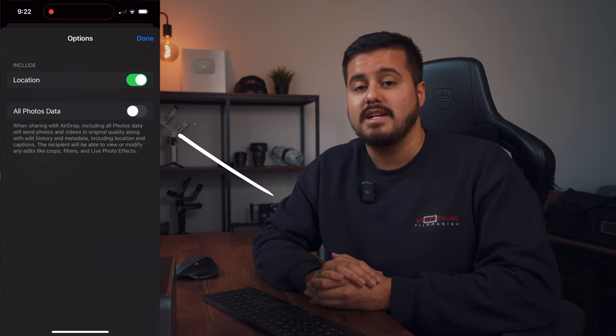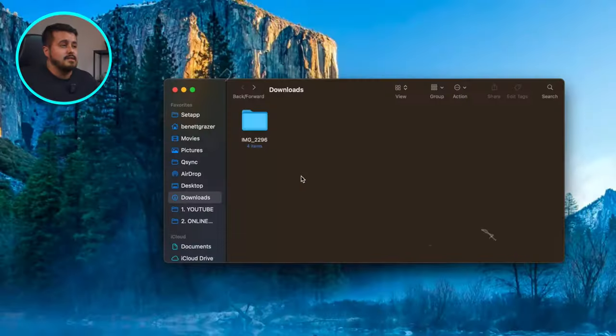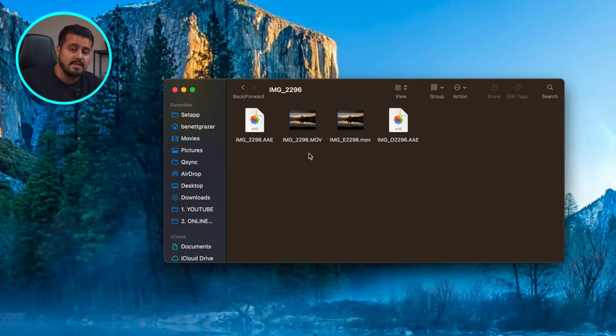I'm gonna hop onto my computer and start color correcting our footage. Before we head over to Final Cut Pro, when it comes to airdropping your cinematic mode clip, make sure to enable all photo data so that the metadata will also be airdropped onto your computer. Once you've airdropped it, you'll have two clips, and you want to make sure to import the clip that doesn't have an E in it, because this will allow you to make your focus and background blur adjustments.